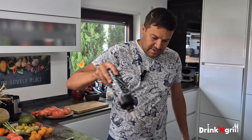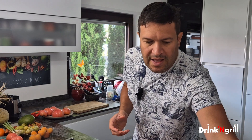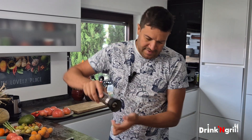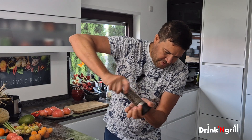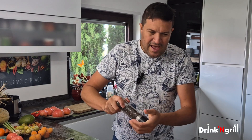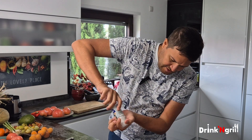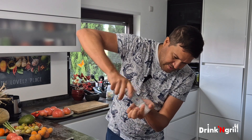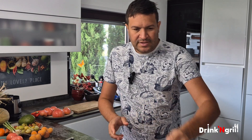And just garlic — I'm gonna add a little bit of olive oil, a little bit of pepper, and very little salt. We're not sure what we're gonna do in the future so just a little bit of salt; you can always adjust at the end.